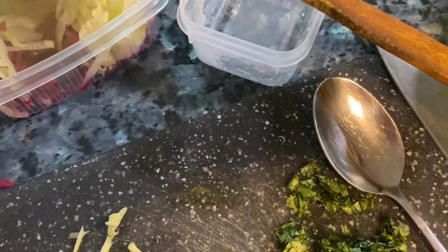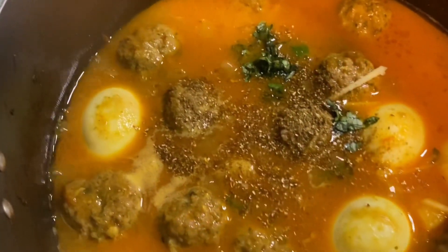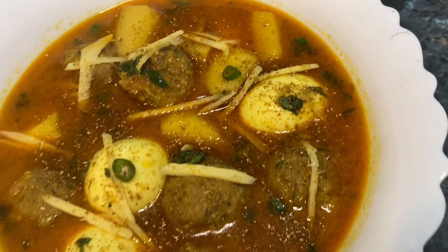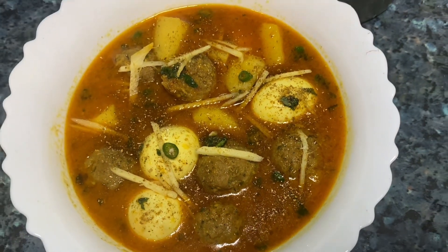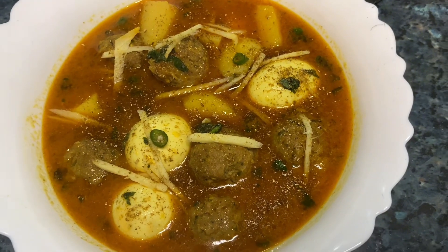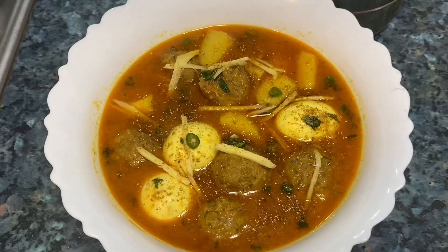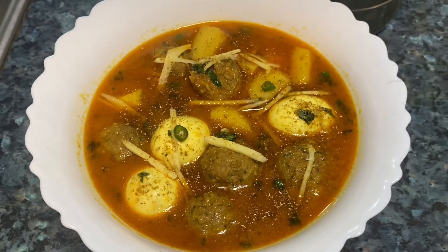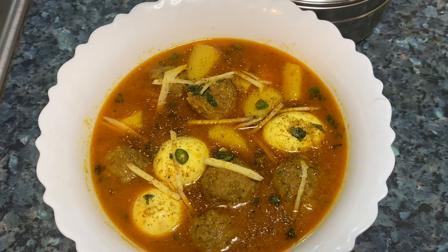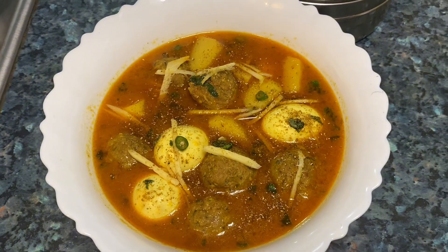We will add sweet chillies and dhaniya for garnishing. Here is the final look — it is done and ready to eat. It will make a really good dinner. The dish is ready — I hope you guys liked our video. Please give us a thumbs up, subscribe to our channel, and see you soon. Bye bye!